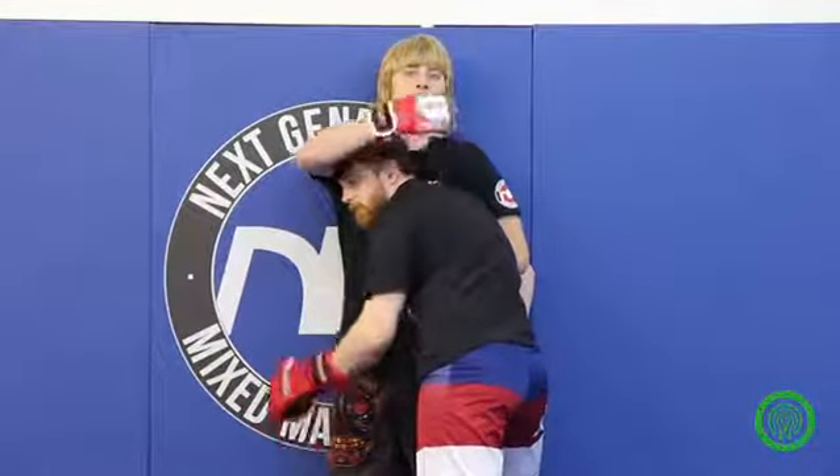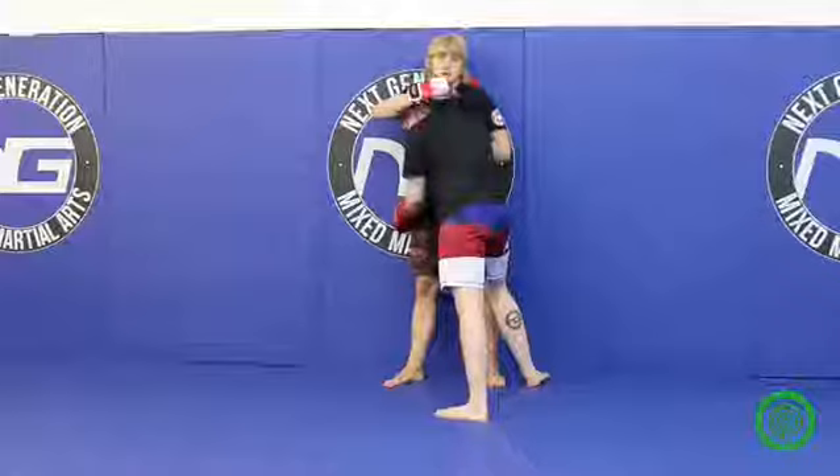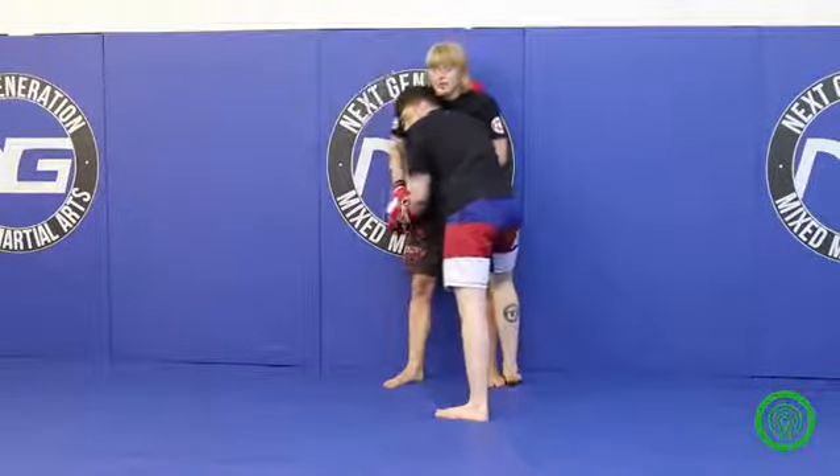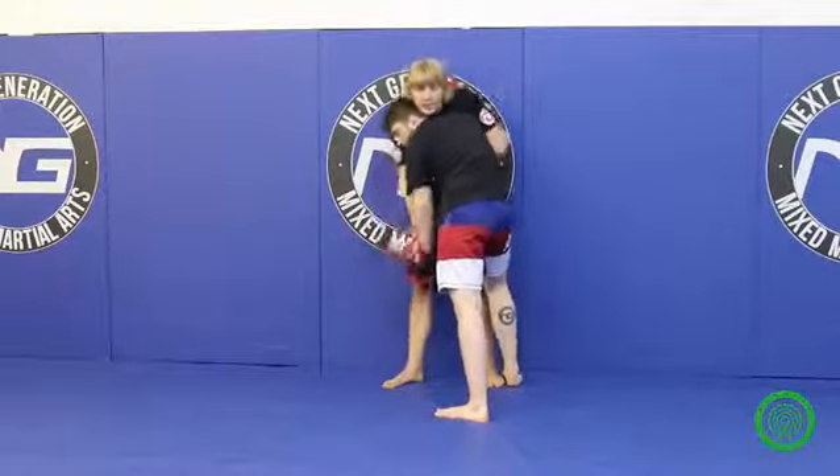If you look, Adam's got a right shoulder driving into me, so because of that I'll overhook that side. The other side, I'll control the wrist and push it down.